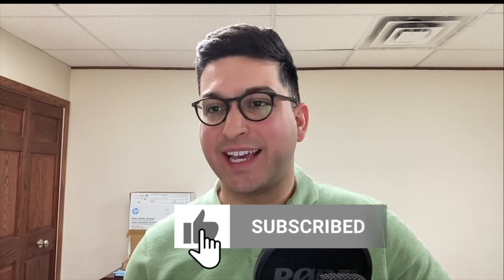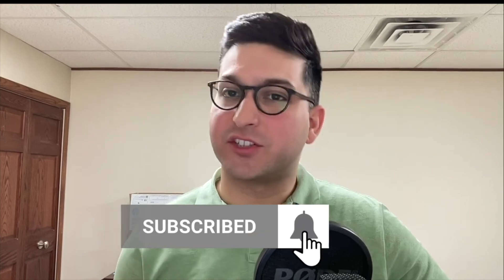I hope this video was helpful. If it was, please make sure to like. Any questions at all, comment below. If you want more content like this, please make sure to subscribe.